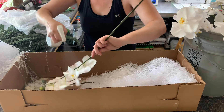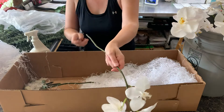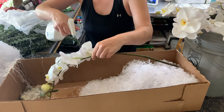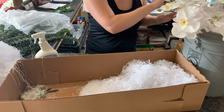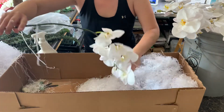We'll take all that shred off so it doesn't get moldy. Note that processing individual blooms of orchids — say for a corsage or boutonniere — is going to be a little bit different than this. This method is just for the single stems.